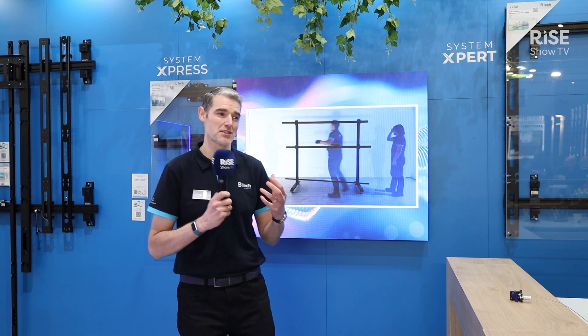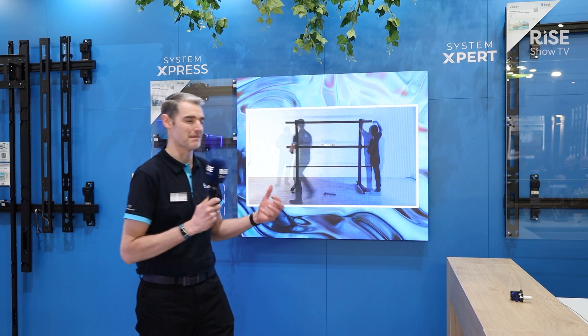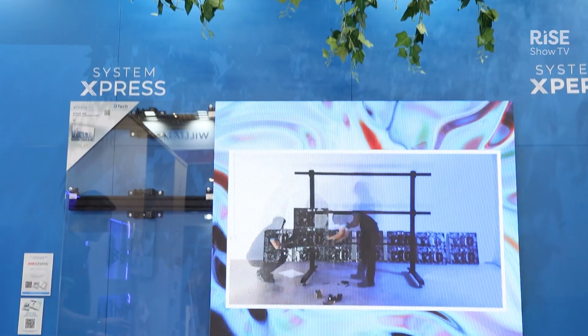Hello, I'm Mark Walker from BTEC. We're here at ISE 2025 where we're launching lots of innovative new mounting systems. Especially launching this year is our new System Express DVLED mounting system. We have two proprietary DVLED mounting systems: System Expert and System Express.